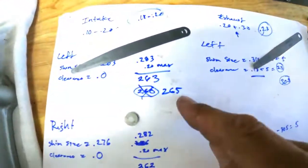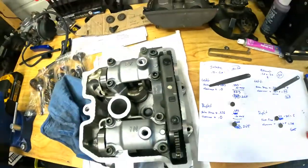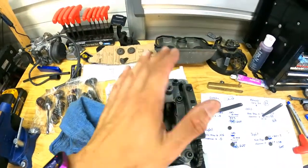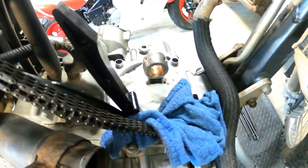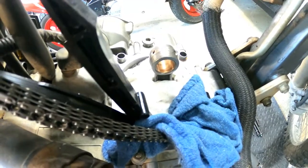So we used the 265 and a 305 shim. I'm going to put this back on the bike — this is all done and ready to go. The next step is to put on the piston and ring, so that will be in the next video. I'm going to end this video here.